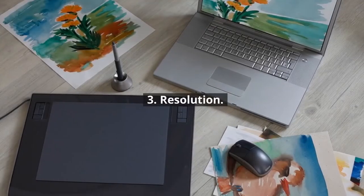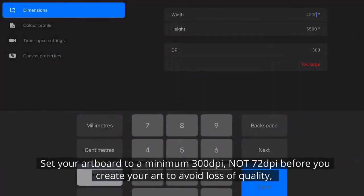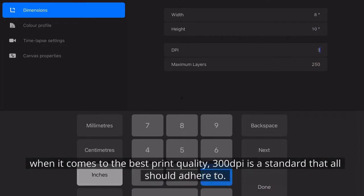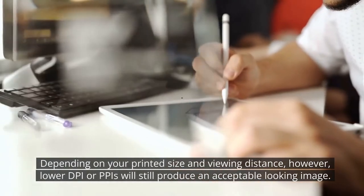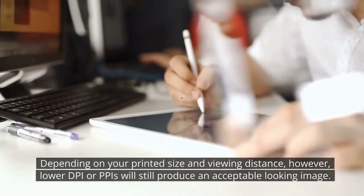Number three: resolution. Set your artboard to a minimum 300 DPI, not 72 DPI, before you create your art to avoid loss of quality and pixelation if you increase the resolution after creating your artwork. When it comes to the best print quality, 300 DPI is a standard that all should adhere to. Depending on your printed size and viewing distance, however, lower DPI or PPI will still produce an acceptable looking image.